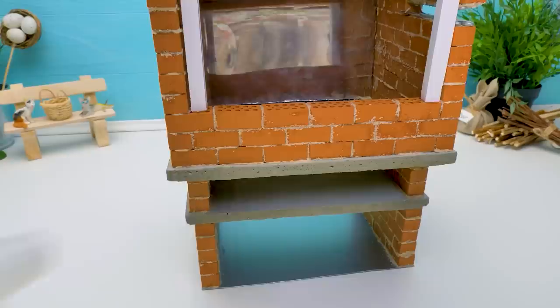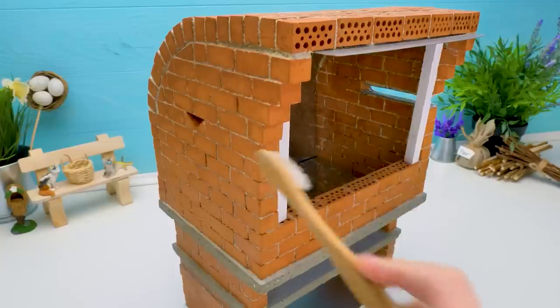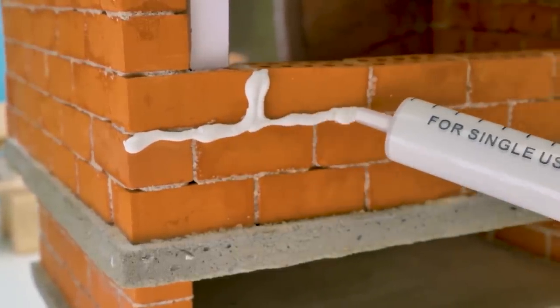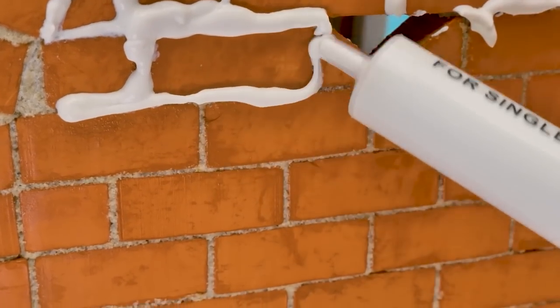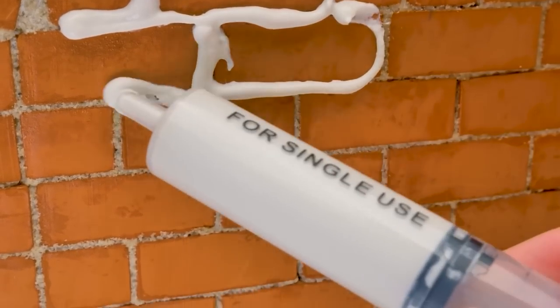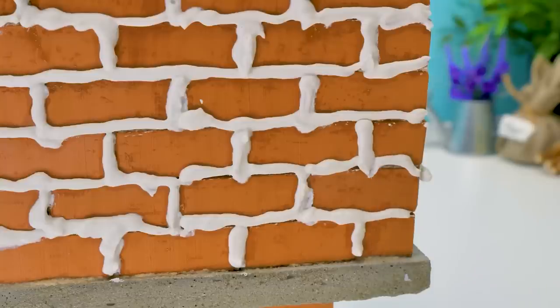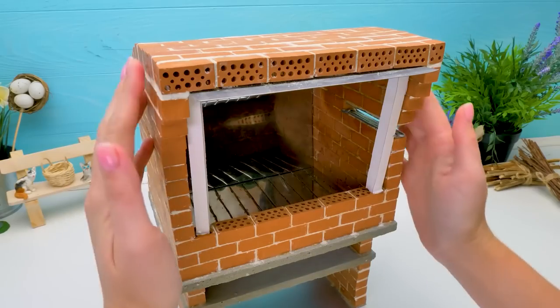Now we need to grout the joints to make our oven shine. First, remove the extra cement with water and a brush. Clean it well — carefully, don't rush. Now let's make the joints white. You can use a simple syringe to make this process quicker and easier — this tool does the job really well. Don't miss a spot. Take a sponge and carefully clean the extra grout off. It's all done! We can remove the auxiliary pieces.